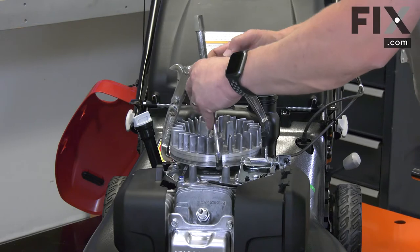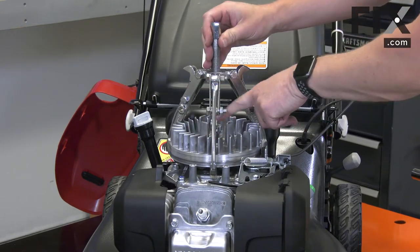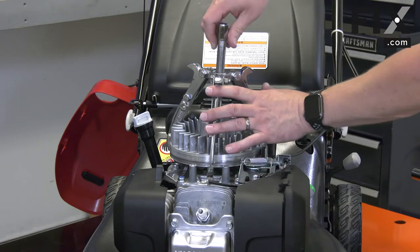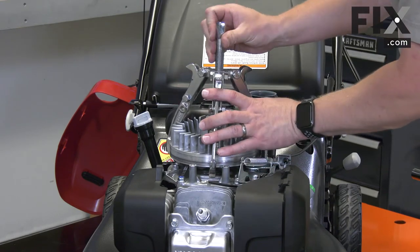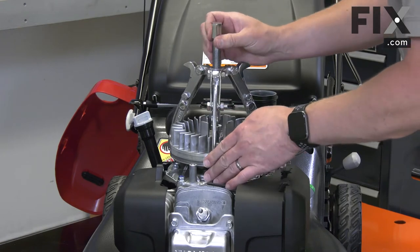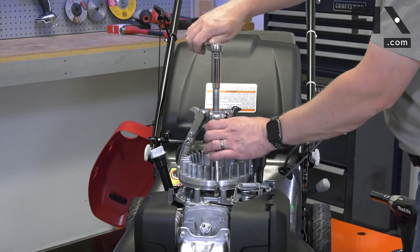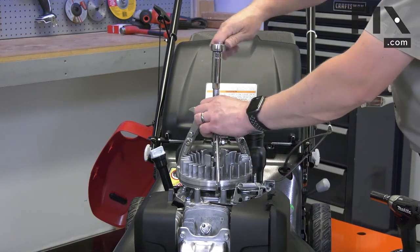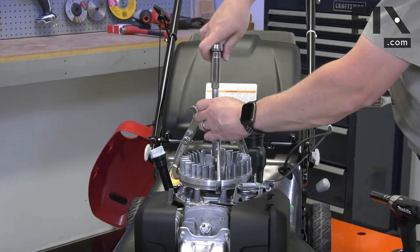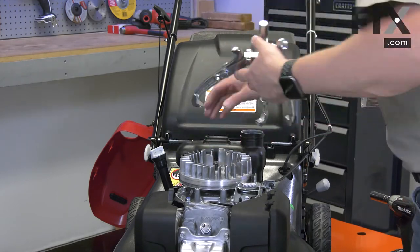I'll place the puller onto the flywheel and the center post on the crankshaft. I'll tighten it by hand, making sure that the legs are all engaged onto the flywheel. Then I'll use a wrench to tighten the puller until the flywheel pops free. It's rarely that easy.